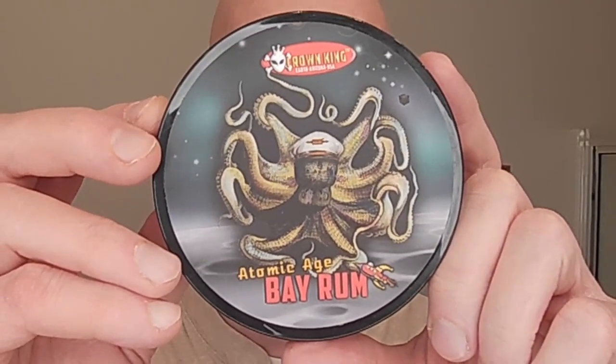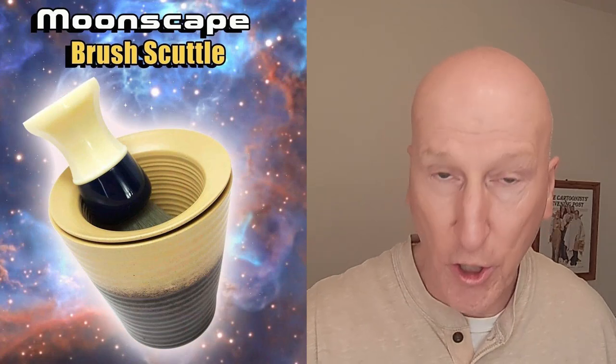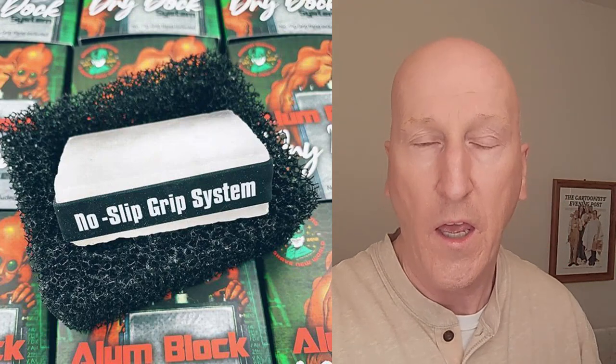Before I get to that, we're going to be using Atomic Age Bay Rum Shave Soap. I've got some hot water on top of it. I'm going to use the Brush Scuttle from Phoenix Shaving. I'm going to use the Cube 2.0. I'm going to finish it up with an Alum Block from Phoenix Shaving, and also the Bay Rum Aftershave Splash and the Bay Rum Star Jelly — their aftershave balm.